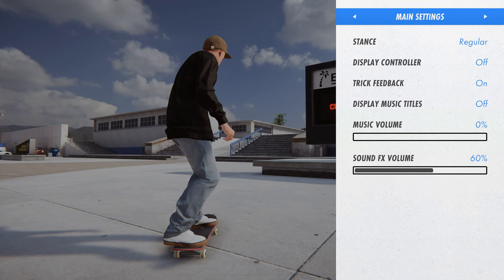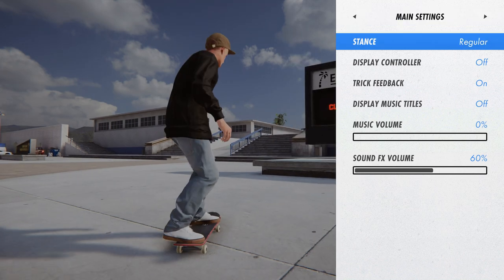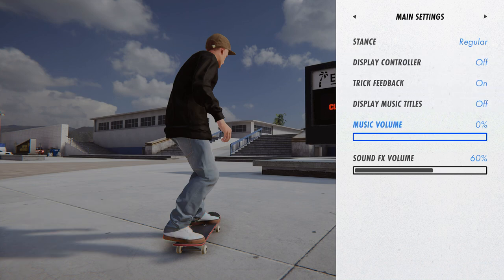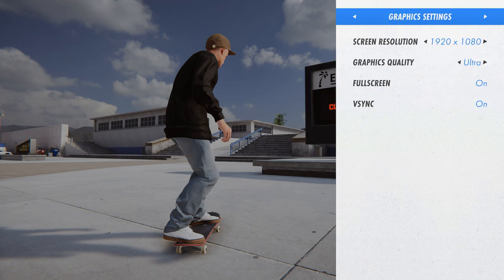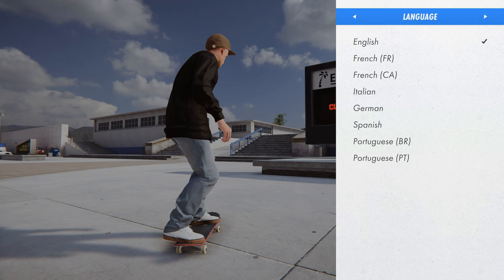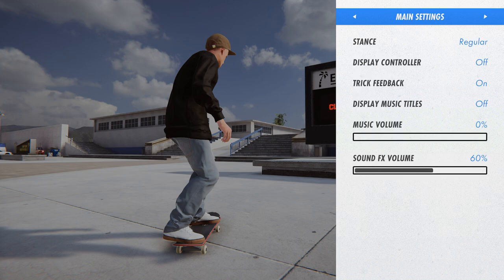So checking out the options — we've got stance, goofy or regular, display controller on screen so you can see your inputs, trick feedback display, music titles. I've turned off sound effects. Graphics are on ultra, full screen, V-sync on until I get my new monitor because it looks nasty otherwise and picks up screen tear. Not much in settings, but it is still in development.